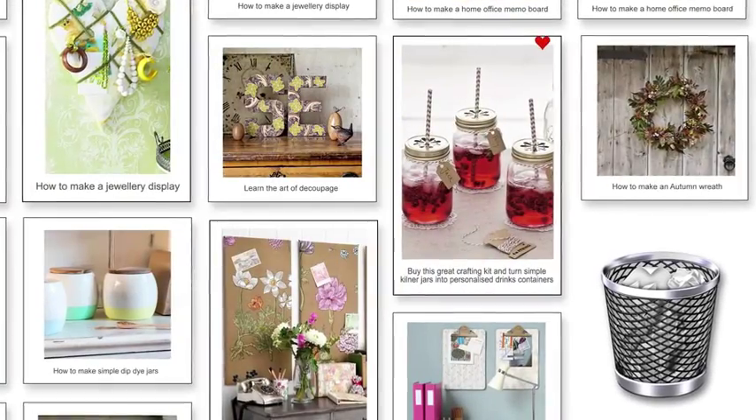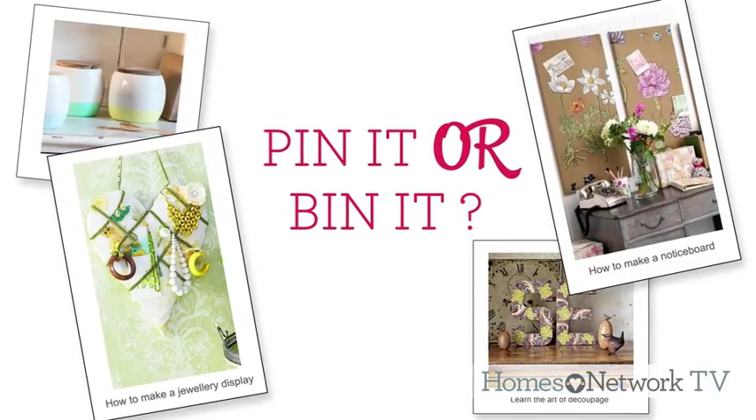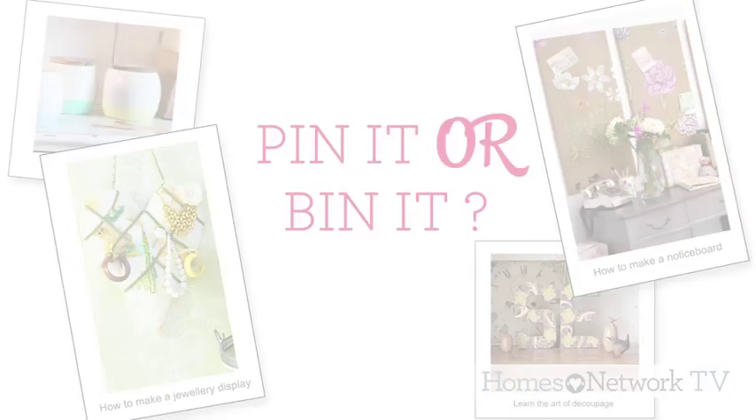Hi, I'm Heather from House to Home and today I'm going to turn this copper pipe into a candelabra for these candles. Welcome to Pin It or Bin It, the show where we trawl Pinterest to find craft projects that look easy — but are they really? We're going to test them out.